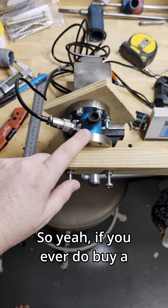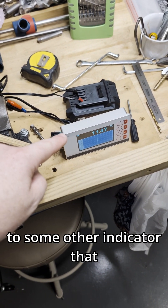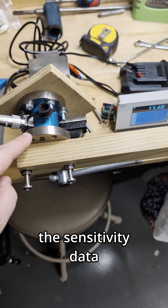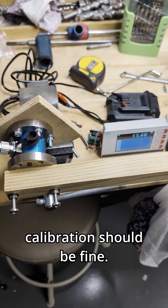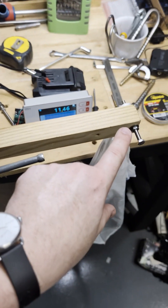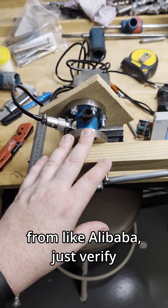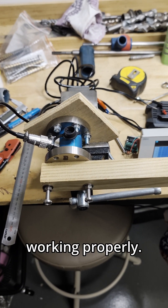If you ever do buy a load cell like this just by itself and have to connect it to some other indicator you already had, the sensitivity data calibration should be fine. But just in case you want to verify — especially with torque stuff — it's as easy as that. It's always a good idea if you're buying cheaper stuff from Alibaba to verify that it's actually going to be working properly.